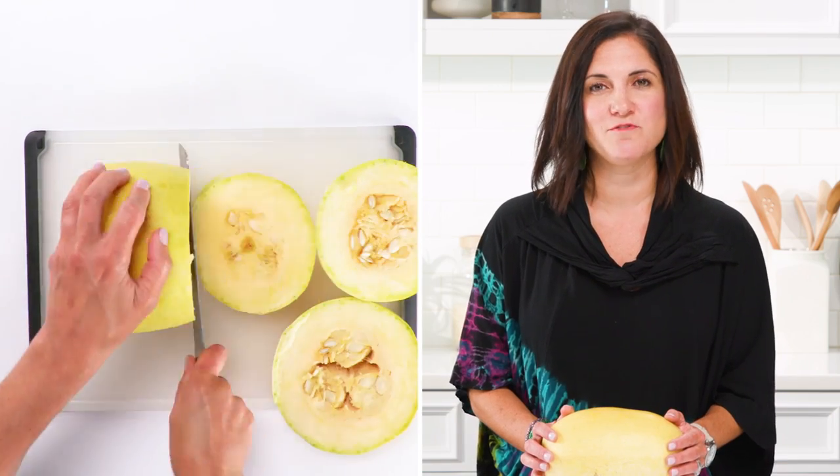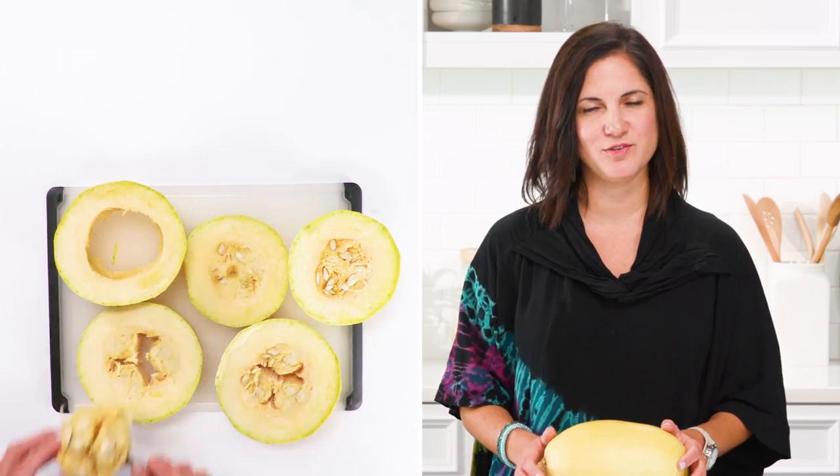Then scoop out the seeds. This way is perfect for stuffing it right in the shell. But check out this trick for creating those long strands: just slice the squash into four to five pieces. This way you're not cutting the strands in half. Scoop out the seeds here as well.